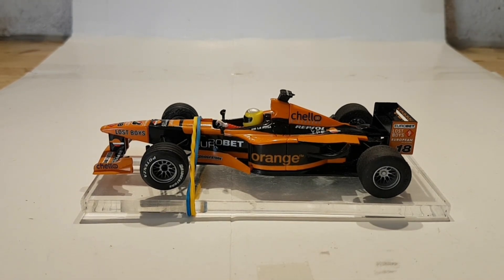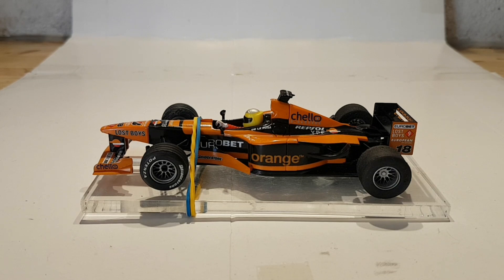Este coche necesitaba bajar. Estoy de acuerdo en que la guía entraría bien tal como estaba, pero que bajara lo suficiente para poner un neumático de cero grip es complicado. En la SR tiene su propia Fórmula 1, pero quería aprovechar lo que tenía en serie, y como este neumático no tiene mucho grip, el coche tiene poca tracción delantera. Además, es un coche que ya tiene años, así que el coche estaba muy alto.